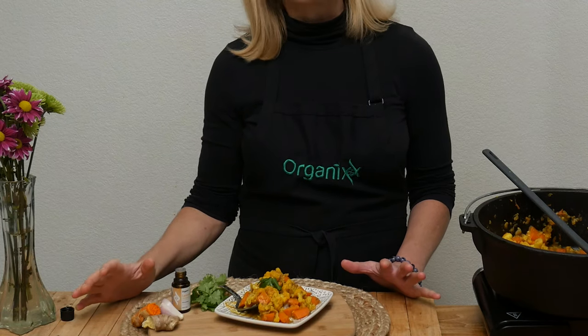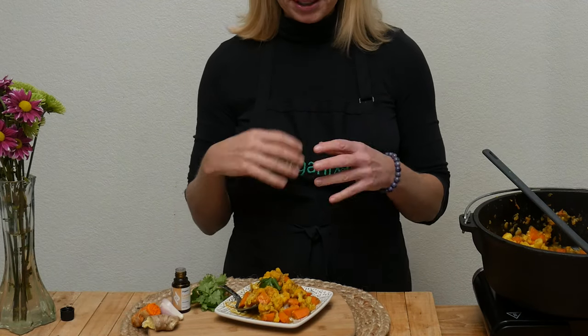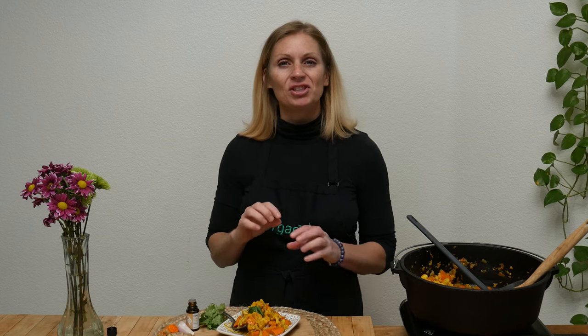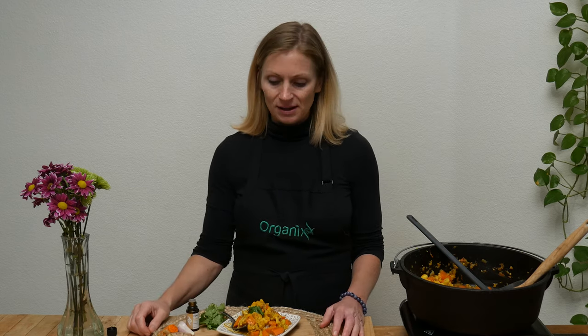That is so good! All the spices really blend together really well. I love that little bit of lemon we added at the end — it gave it just a bit of a fresher taste. I would say it is really delicious and I think it's worth your time, but you would have to be the judge for that.